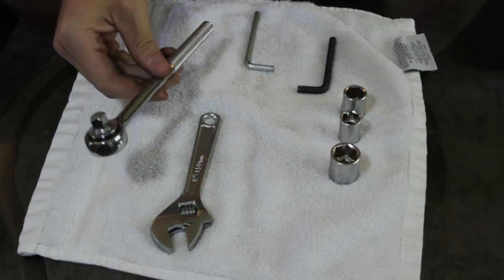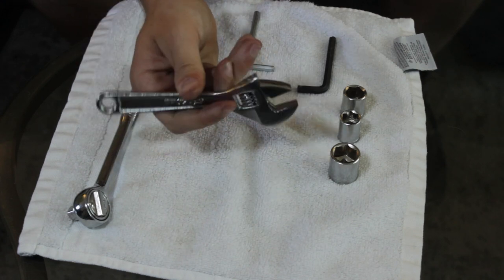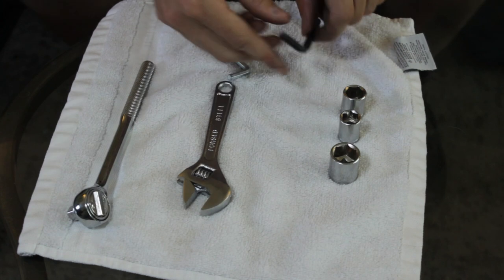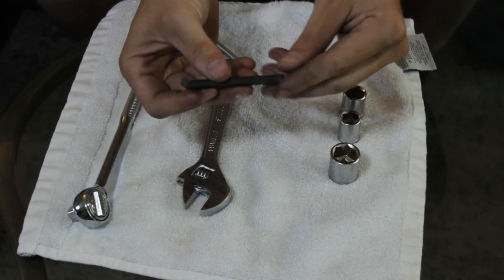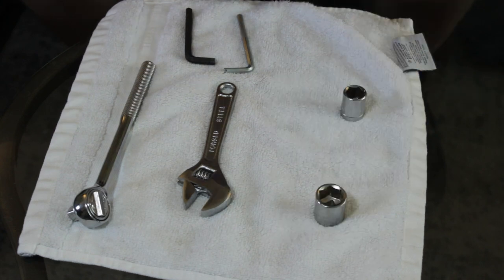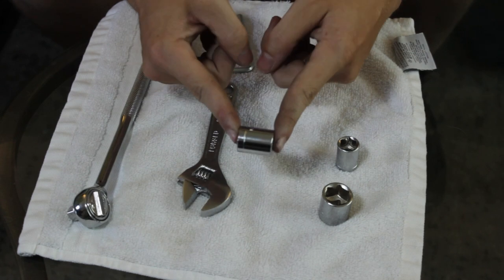In this section I just want to talk about some of the tools I used to get this job done. All you really need is some basic tools: a socket wrench, an adjustable wrench, a 5 millimeter allen key, a 6 millimeter allen key, a 17 millimeter socket, a half inch socket, and a 14 millimeter socket.